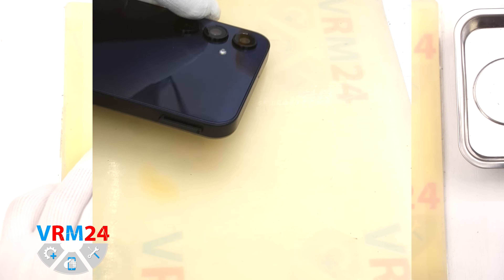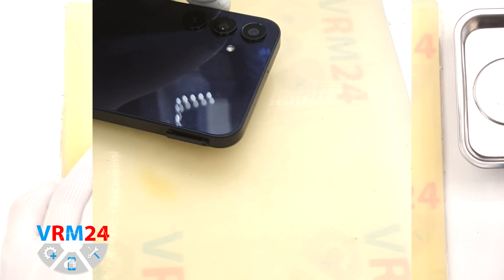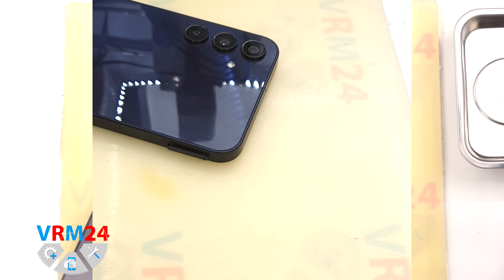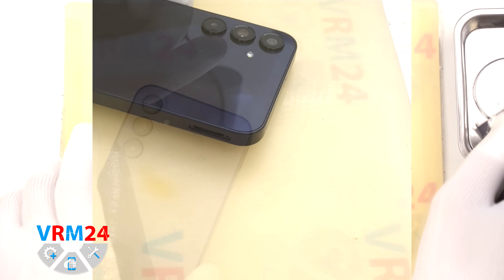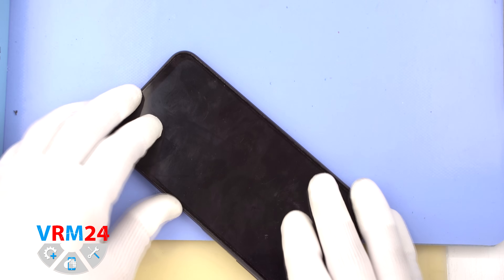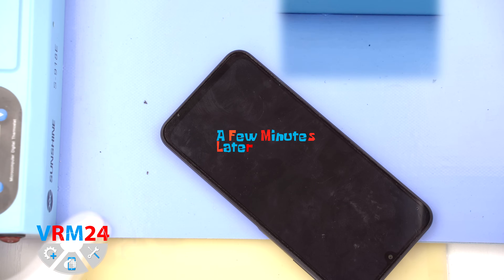First thing first, we need to remove the SIM card tray. Use a SIM injector tool for this — just insert it into the hole and gently push to pop the tray out. If the tray is stuck, you can carefully use a pair of tweezers to assist.